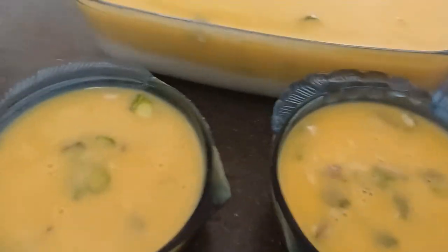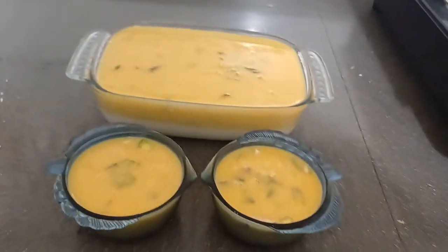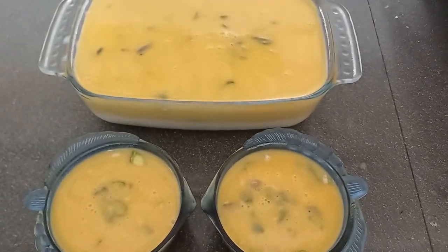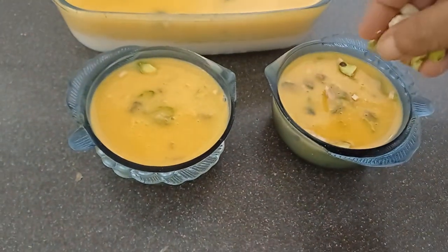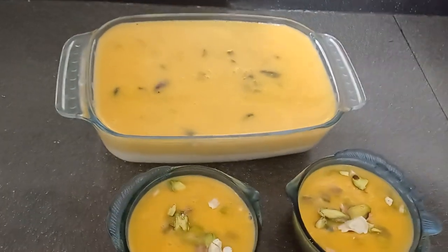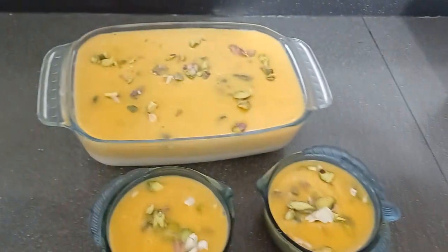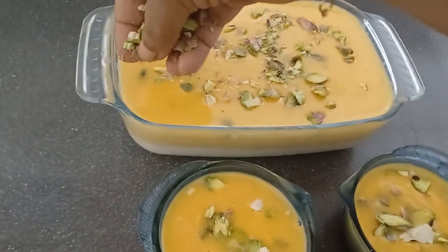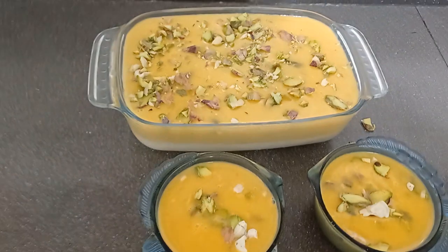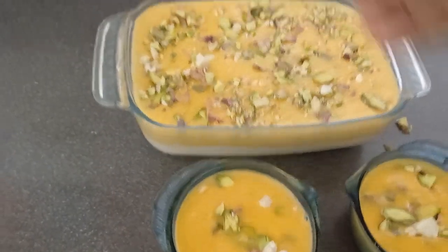I will make the pudding. If you have a taste, you will be able to cut the pudding. We put the milk in the pudding. Then we will crush it. We will put it in the milk. Then we have a carrot and milk pudding ready to go in the fridge.